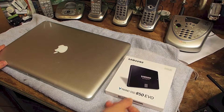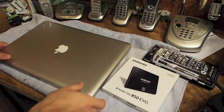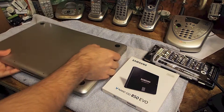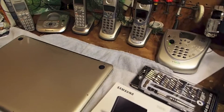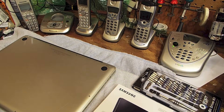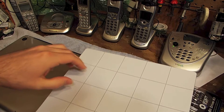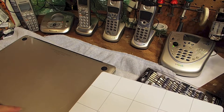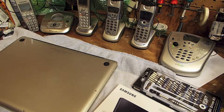These Samsung drives are very highly rated. The beginning of the process is to undo the four screws on the back. I've got a screw holder here — a magnetic board — which is very useful because you can put the screws on it in the same orientation that they came off the computer.